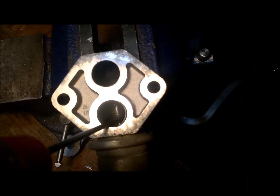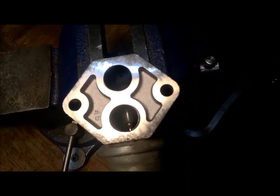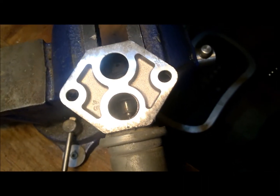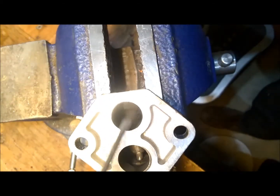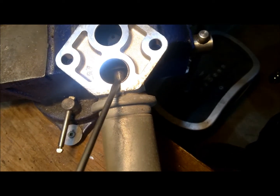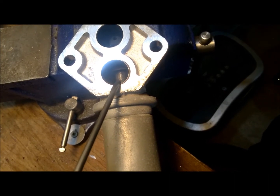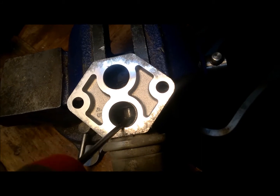Over time, dirt and debris accumulate inside causing everything to get very sticky and making noise. There's a spring on this side that's also getting sticky from all the dirt. Sometimes it gets stuck and the rubber seal cannot close the valve properly, which means your vehicle will idle very high — maybe reaching 1500 to 2000 RPM — because too much air is getting in.